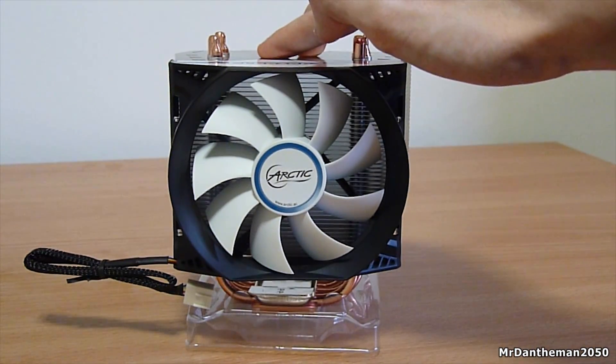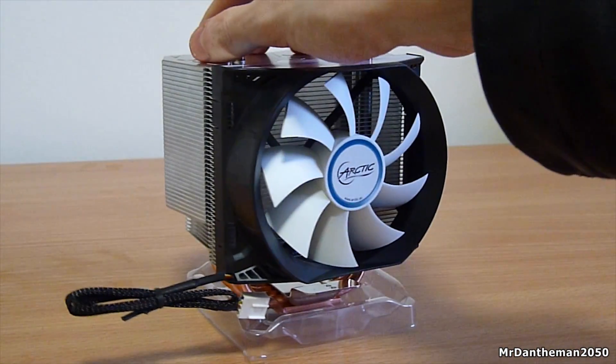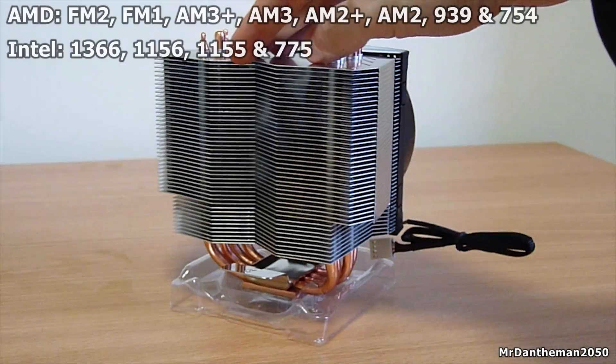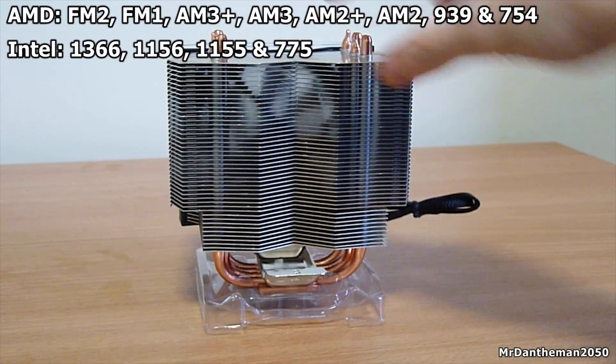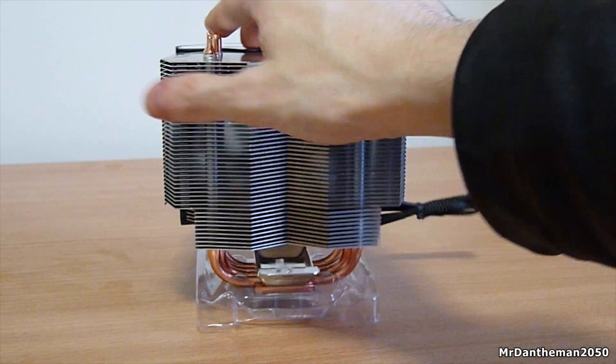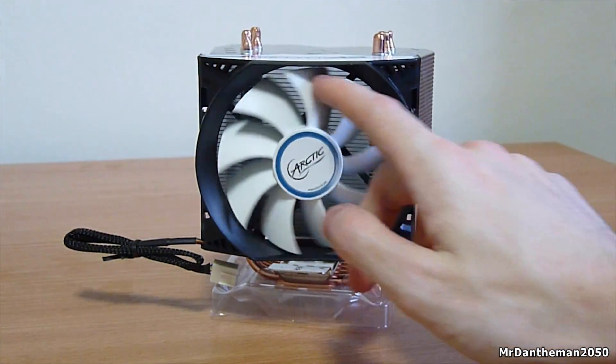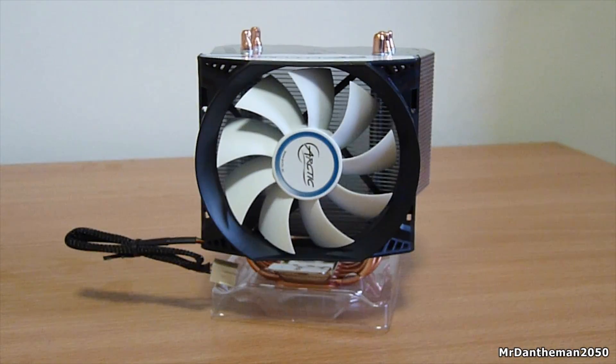Hi guys, Dan here, and in today's video I'm going to be looking at the Arctic Freezer 13. This is a very good budget-friendly cooler that supports nearly every single Intel and AMD CPU out there today. We're going to be looking at the actual cooler, then mounting it to a CPU, and then I'm going to show you how it performs versus a stock Intel cooler.